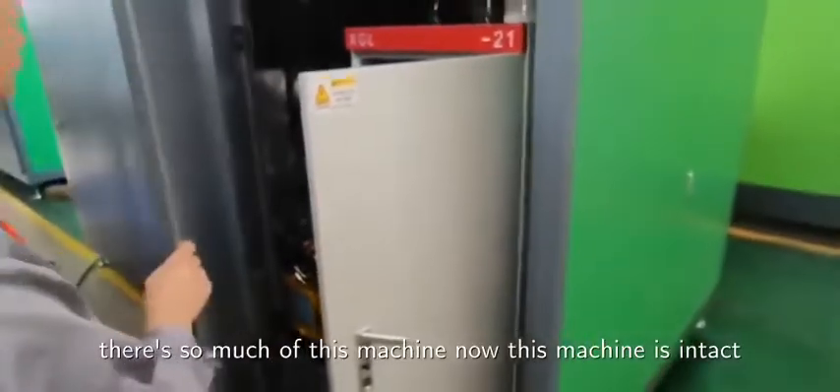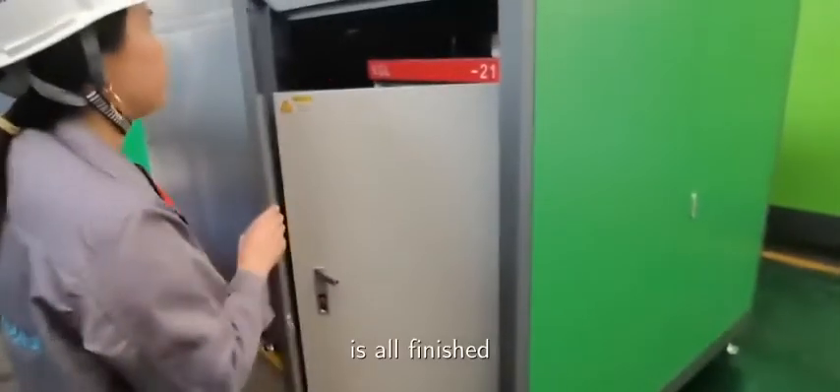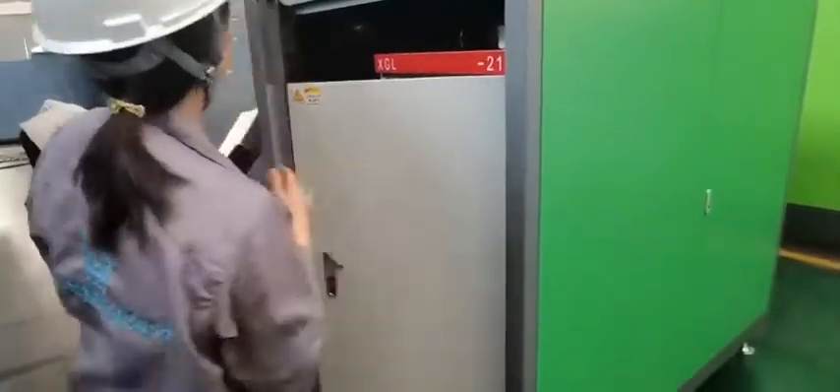There is so much to this machine. Now this machine is intact, it is all finished. Make sure to follow this when you deliver the machine. Bye-bye.